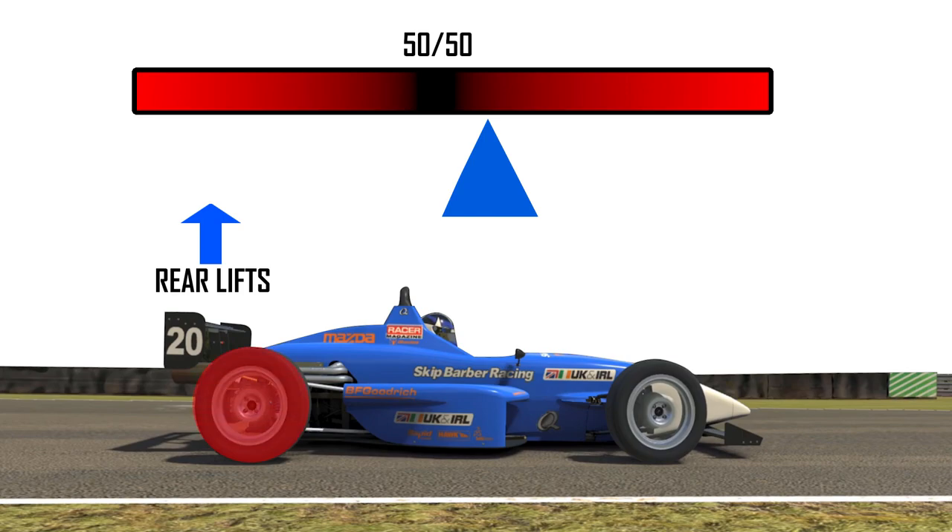Obviously this is really complicated — there are loads of times where you'd want to use engine braking to help turn the car — but in the Skippy this is exaggerated and it means that if you don't learn to use the throttle to balance the car through the corners you're going to find it very nervous and easy to lose the back end in high speed corners as we saw earlier.